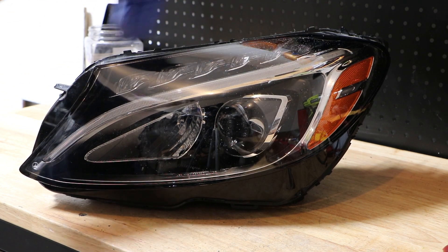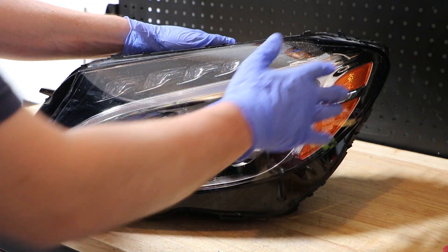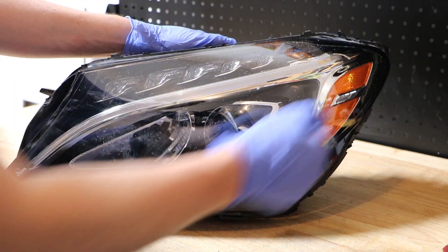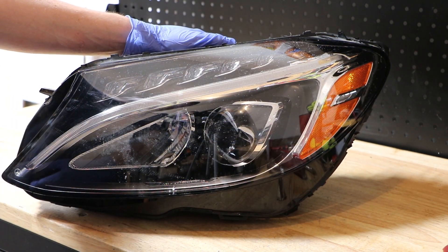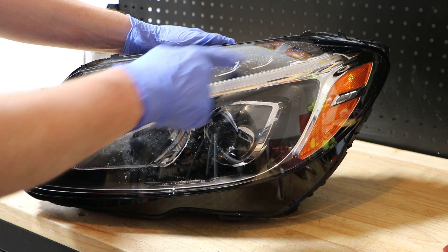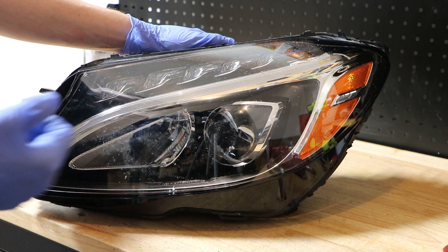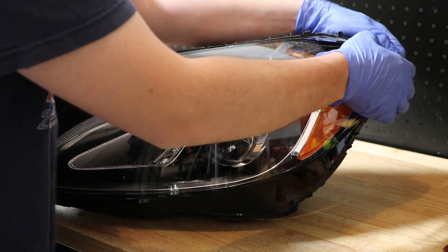I have the lens cut here so I'm getting ready to remove it. I find it easier to remove the lens from the outside corner rather than the inside corner. The LED light that runs down here tends to make it harder to pull it out in that direction — it's easier to come from the side corner.